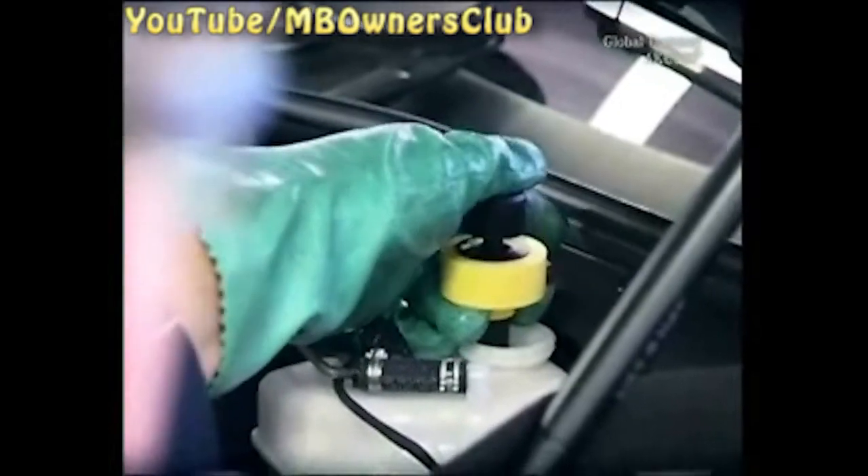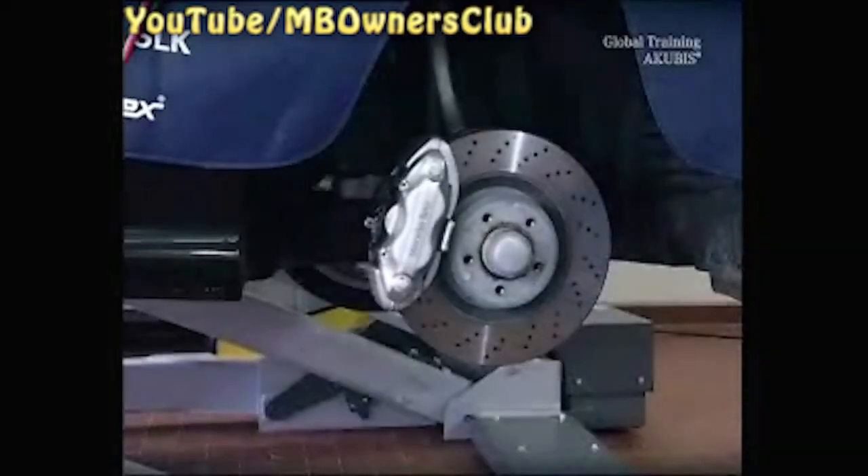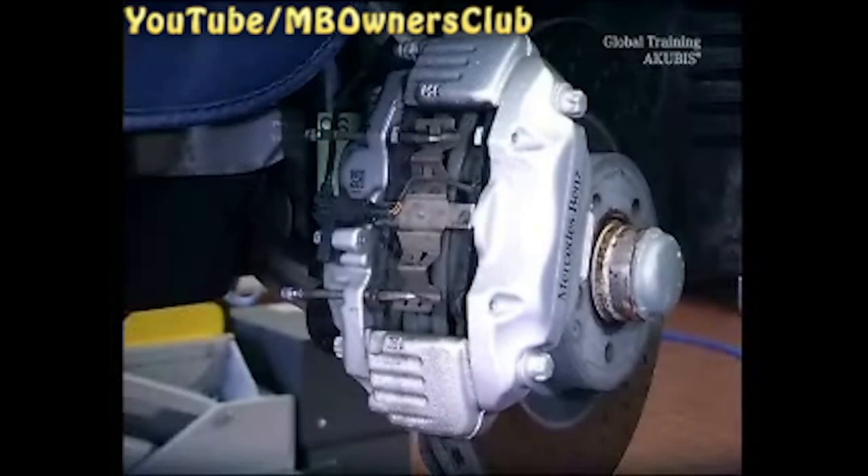Next, pump out the brake fluid down to the minimum mark. Now you can start with the exchange of the brake pads. Take off the brake linings, just as with all other vehicles.